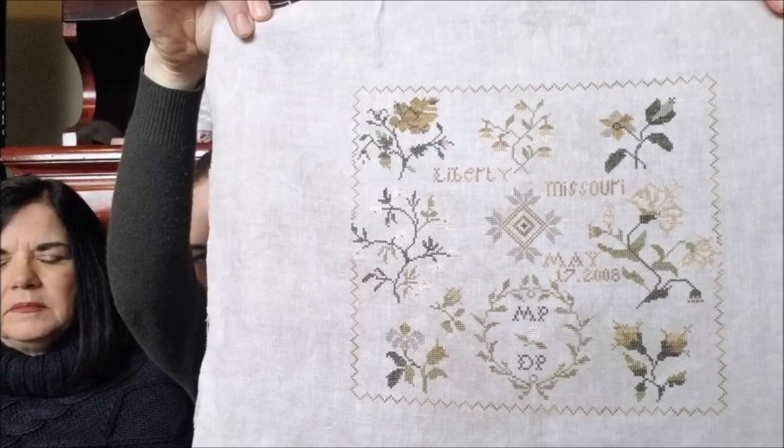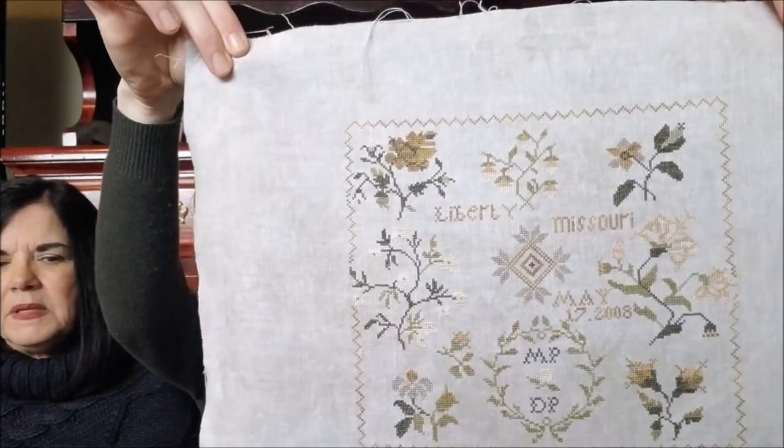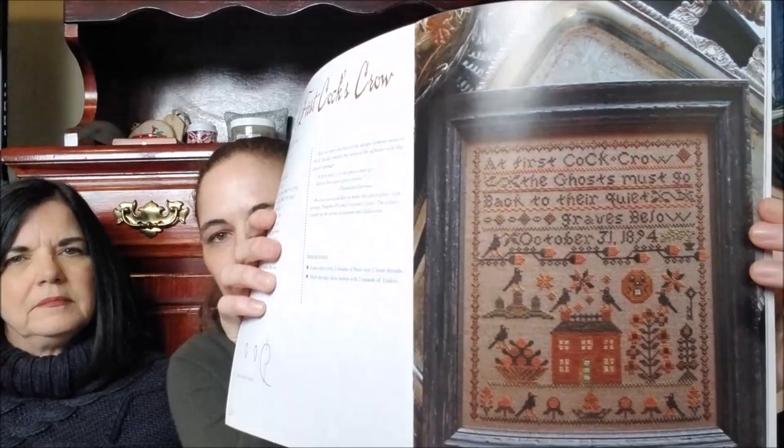You killed it with the finishes! Well, this is over the course of two years. I really busted my butt to get some finishes out before I had Biv, because I knew as soon as she came I would have very diminished time. This next one is from The Sister's Book — I think one of the coolest Blackbird Designs books, kind of unique. So this one is At First Cox Crow, and I finished this Halloween.